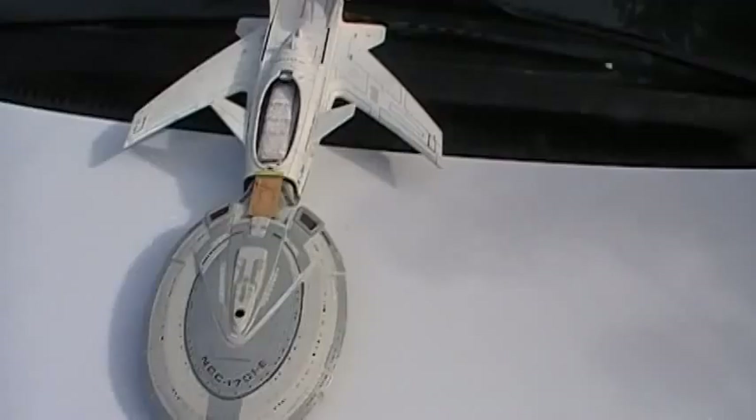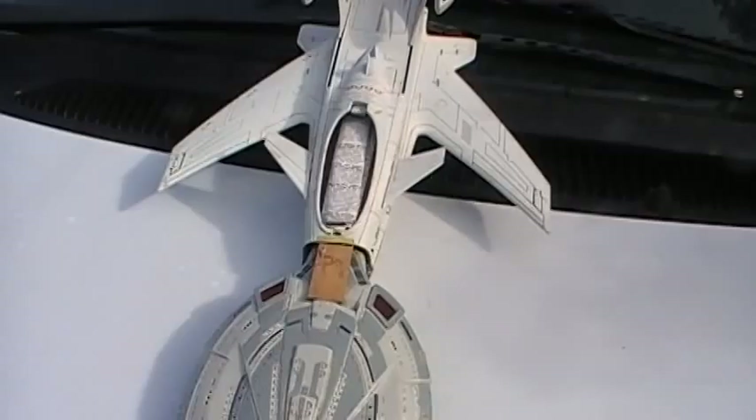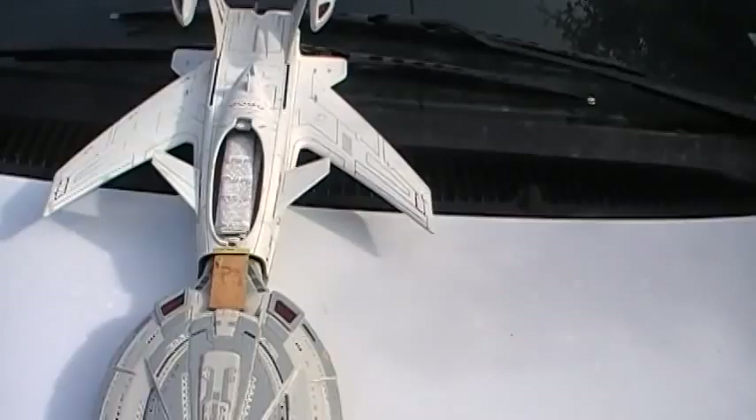Now that I've taken it off the back burner and want to pursue and finish it, I want to review some of the concepts behind it. When I do these, even though I know it's just a model and it's not real, I like to think it through as if it was real.